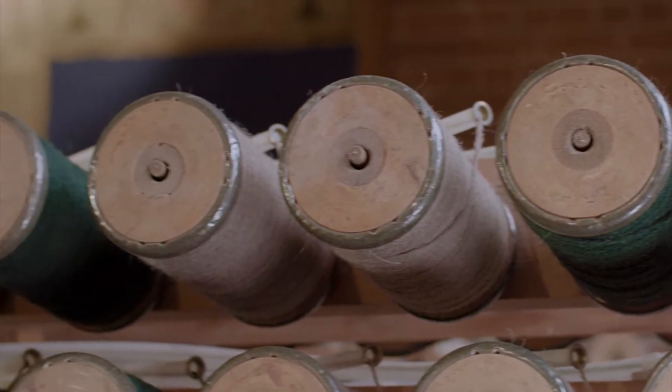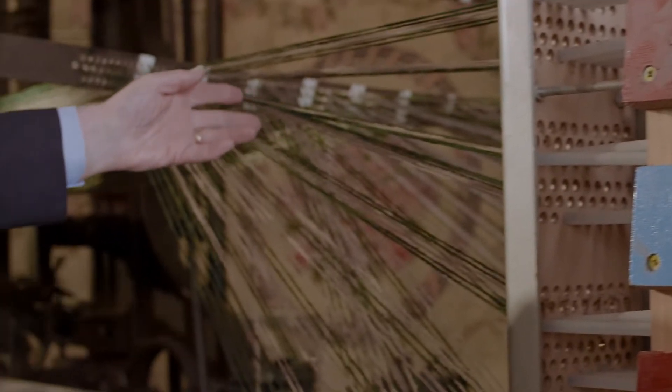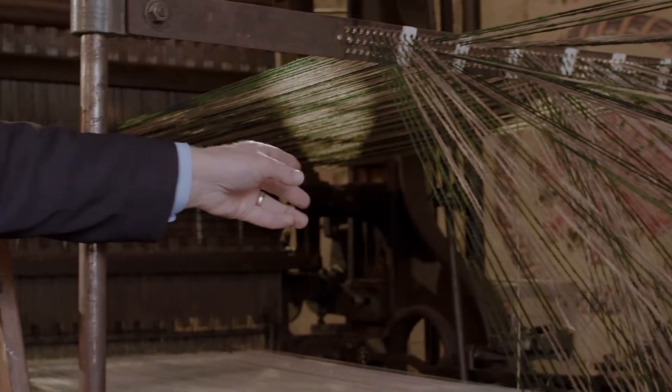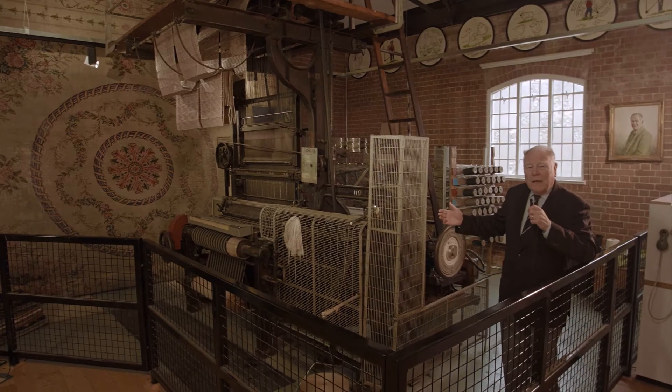The wool and yarn, the same from the bobbins, is fed through this frame onto the front of the loom where the weaving of the carpet will take place. It's the modern era of weaving carpets.